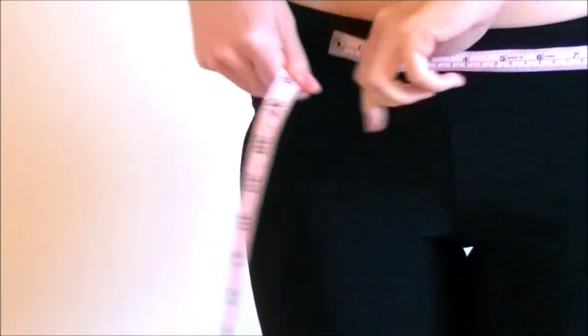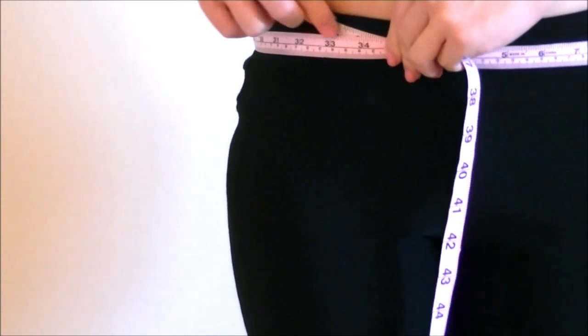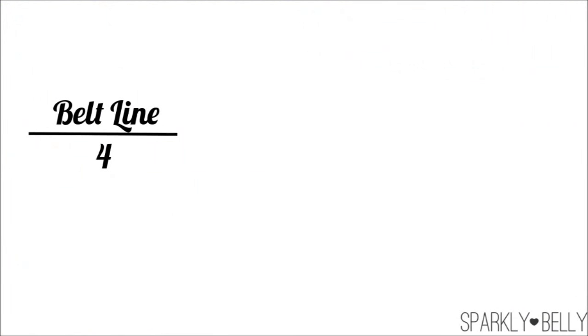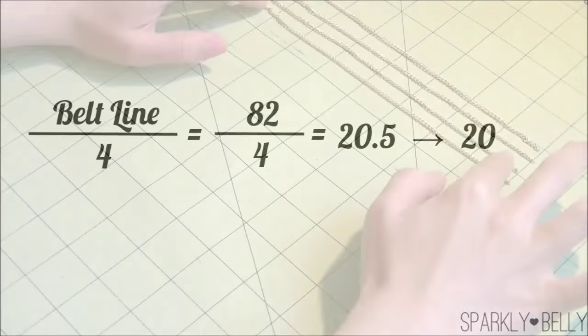First, measure your belt line. This is not your waistline — this is where you want the belt to sit. And divide that number by 4. For example, my belt line was 82 centimeters, so divide it by 4 and I get 20.5 centimeters. I made it 20 centimeters because I'm going to add jump rings and the medallions from the earrings, which will compensate for the length.